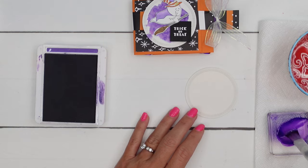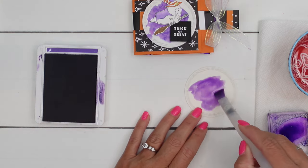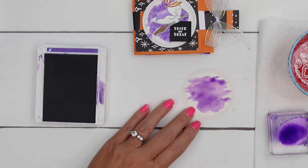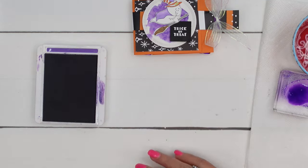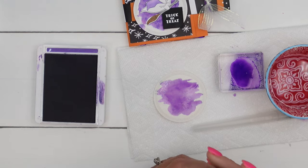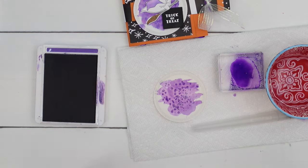Then I'm just going to add some water and drop it down. We don't want it to be too perfect — we want it to be almost like a smoky or cloudy spooky night. To get a little bit of texture, I'm going to put it on the paper towel and get some kosher salt — the bigger salt — and just set it right there on there.